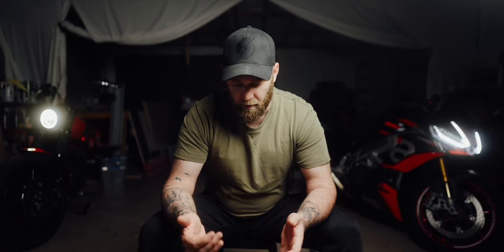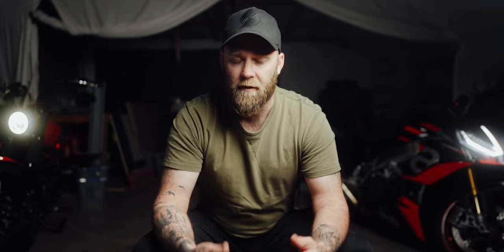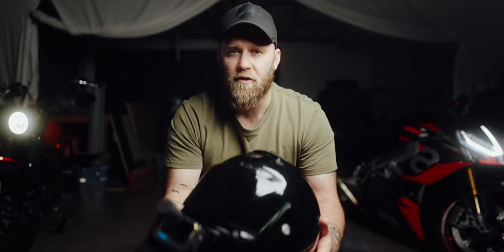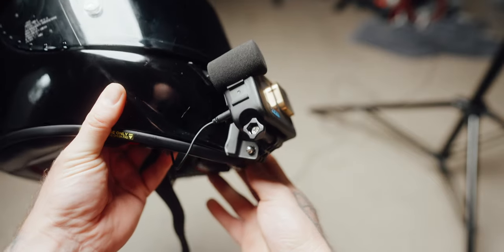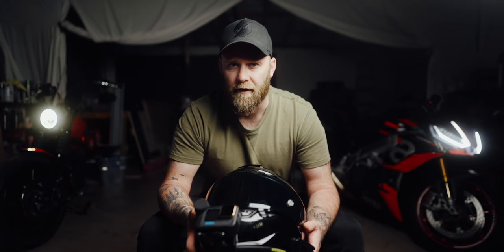That leads us onto the parts you're going to need. I'm using a GoPro Hero 8 and I also have the new GoPro Hero 11. The settings between them don't change at all, so this is going to apply from the 7 all the way up to the latest 11. Some of the installation might vary depending on the helmet, but it's more or less the same as long as you can remove the cheek pads. The helmet I'm using is the Shoei Expert 3 and the mount is from Moto Mounts — a New Zealand company. I'll put the link in the description.